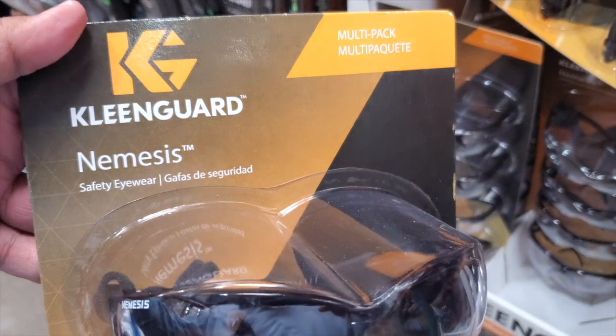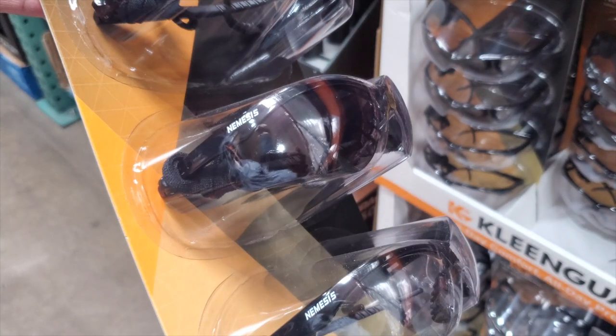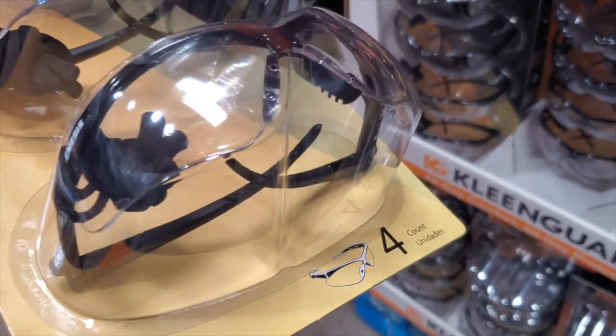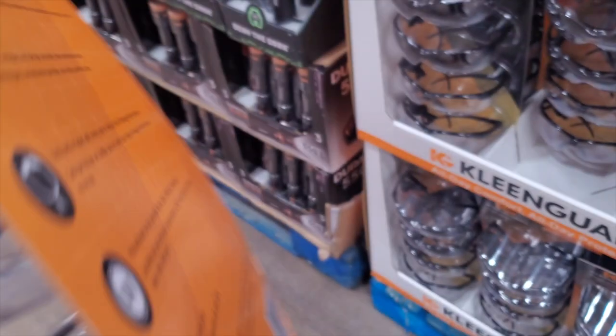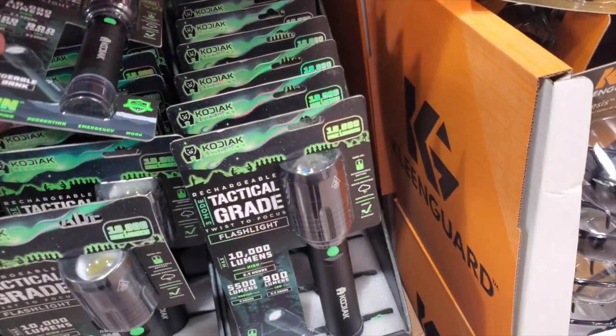You've got Nemesis safety eyewear — two clear and two tinted. I should have picked these up and tried them. I already have some Milwaukee ones so I'll wait until those break. Then there's a tactical flashlight at 10,000 lumens for $44.99.